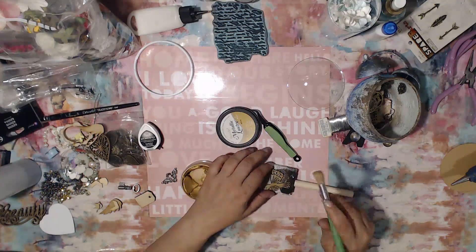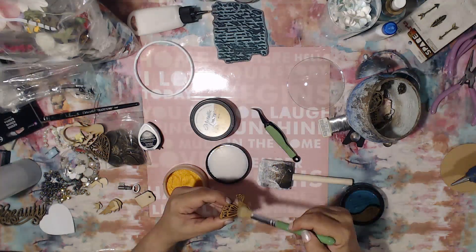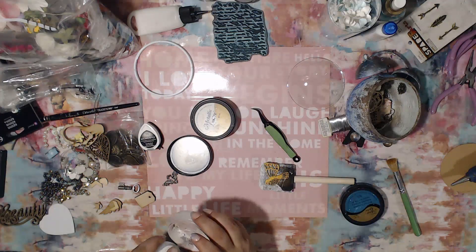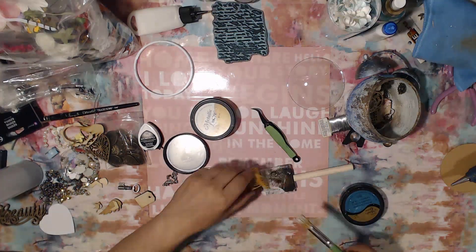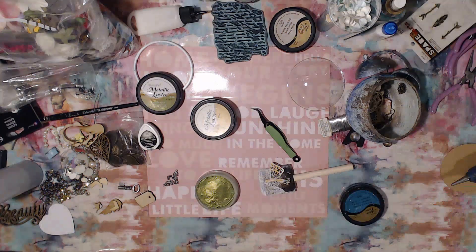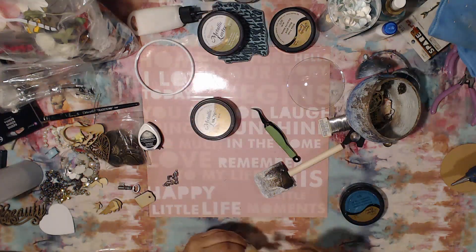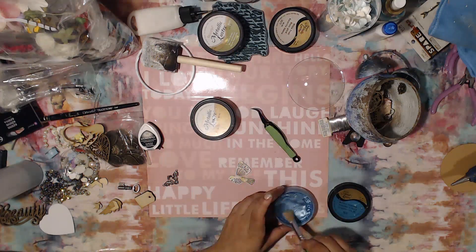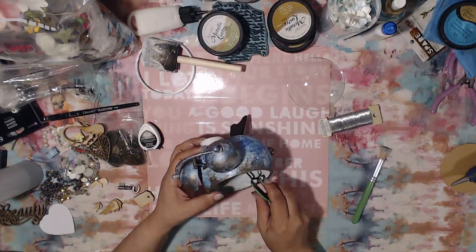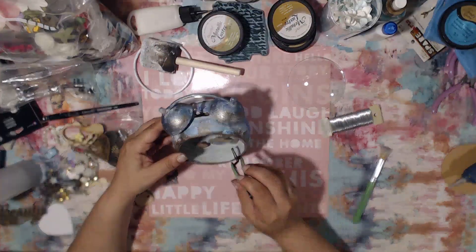I wanted to use a bird because to me birds and freedom — soaring high and being able to just go — that's the life of a bird. I went ahead and added some different colors: gold, white frost, and I also added lavish green, cosmic blue, orange flicker — beautiful colors. I didn't want to overwhelm it too much; I just wanted it to have a nice subtle shine. I'm still trying to figure out exactly how I want to set this up.